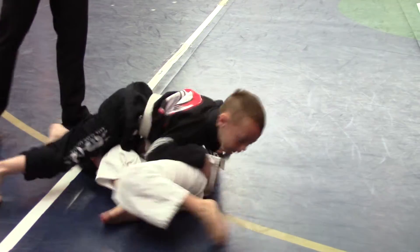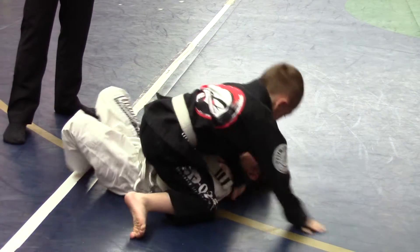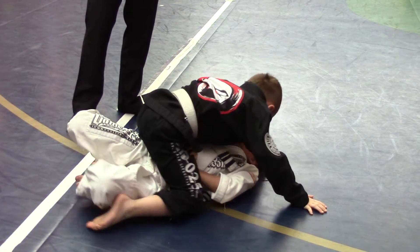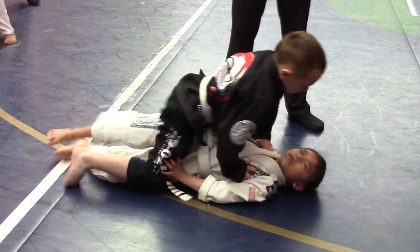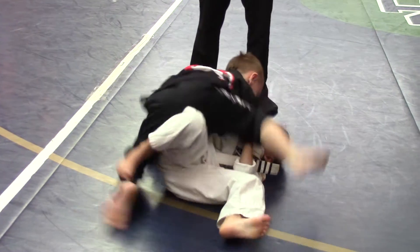Keep him turning, there you go, keep him turning. Now get the leg in again. Reagan, just block. There you go, block his knee. Block his knee. There you go, now bring your leg in. Watch the choke Reagan. There you go Reagan. Nice.